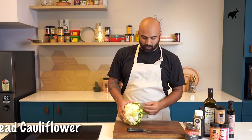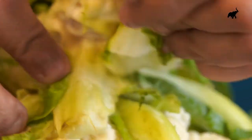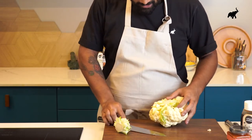So the first thing that we need to do is to prep our cauliflower. We'll just peel off these green bits, but make sure to keep the root together because as we're roasting the cauliflower whole, we want all of the florets to be in place together.